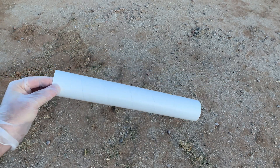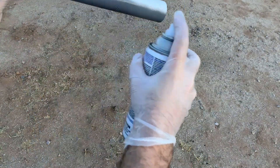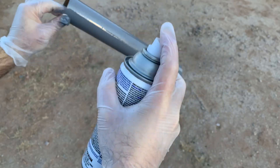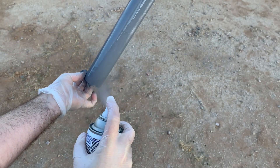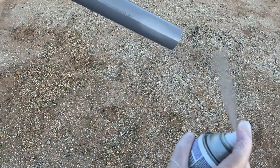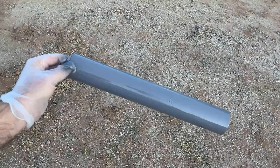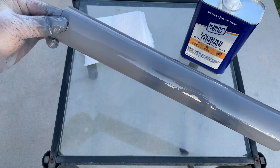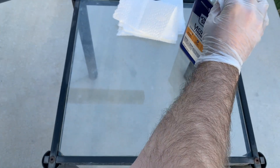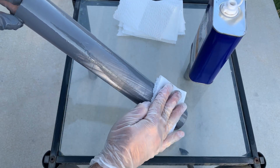We'll just do this in order — it doesn't need to be pretty. We just need to get full coverage on it. Let me do another little coat. Okay, let's take it over to the table and wipe it all off. The tube is now completely painted and covered. We're going to take some lacquer thinner, douse the paper towel in it, and just start wiping all the primer off. Always have plenty of paper towels ready to go.